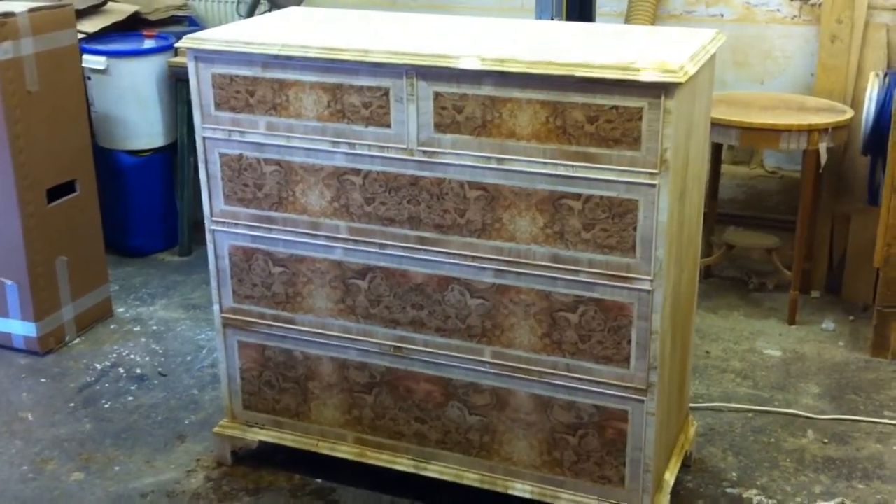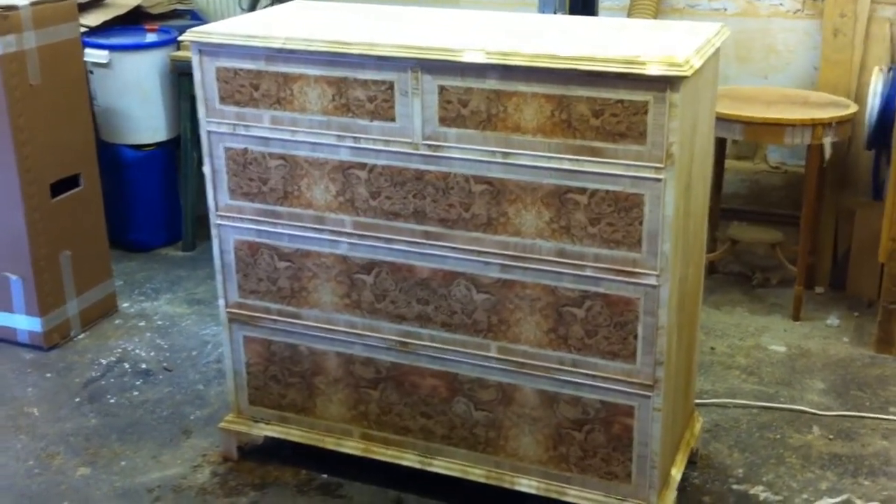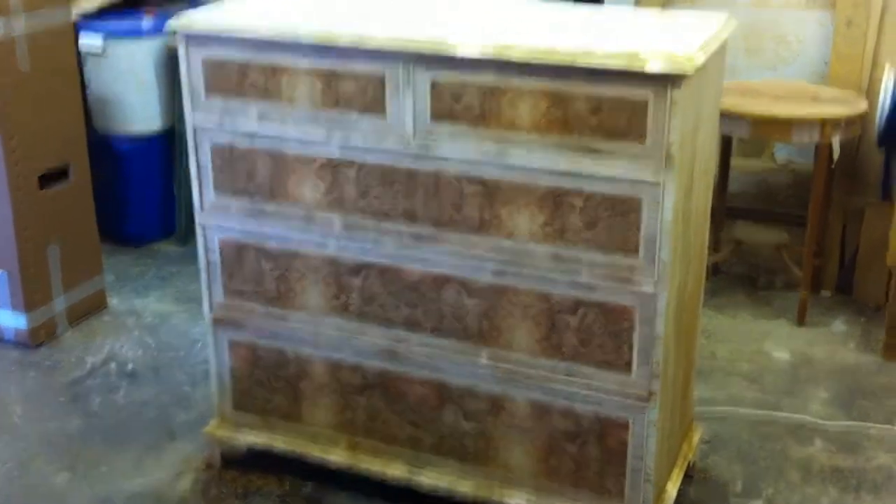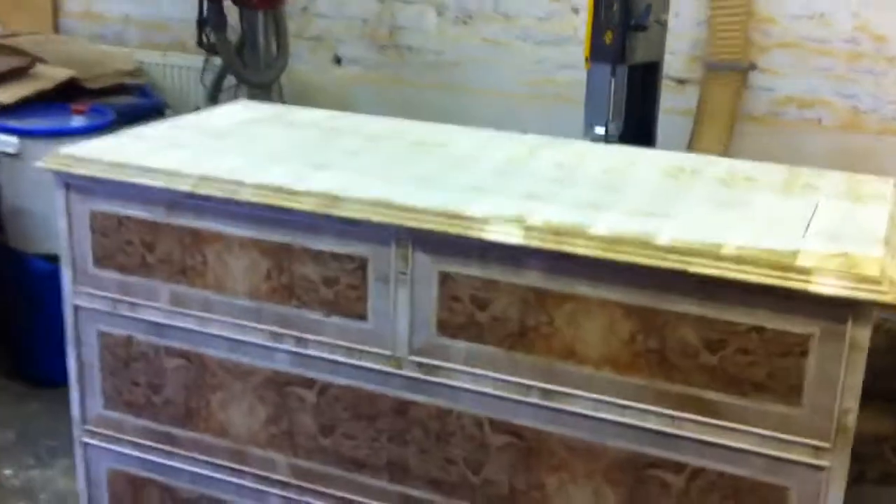Right, as you can see, I'm up to the next stage. Well, the next stage is it being finished. It's obviously got to be polished, as you can see. Draw fronts, false draw fronts in.